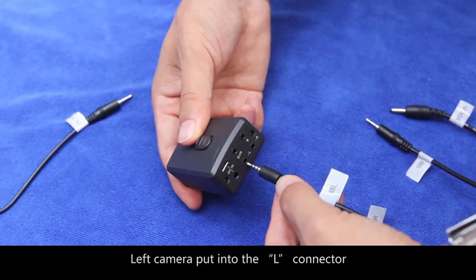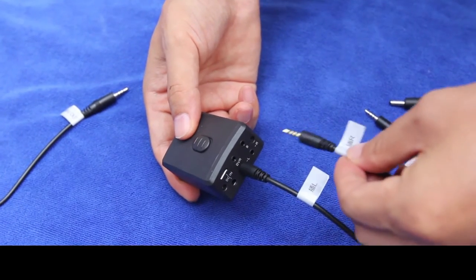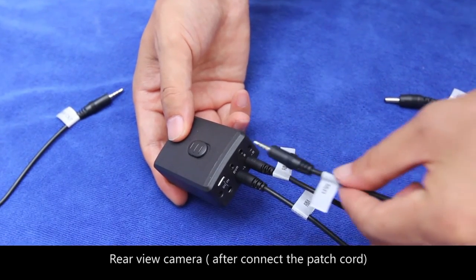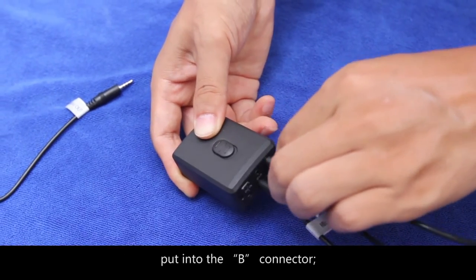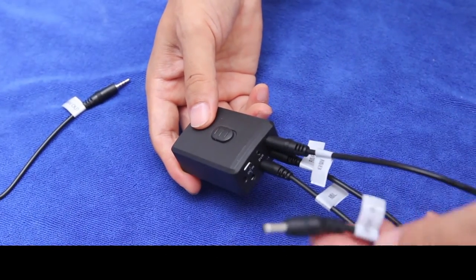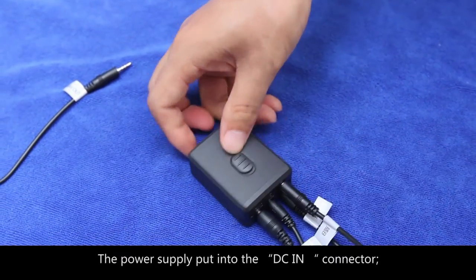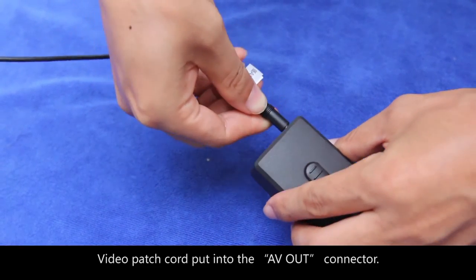Number 5. Insert all the controller connectors. For the car DVD connection: left camera into the L connector, right camera into the R connector, rear-view camera after connecting the patch cord into the B connector, the power supply into the DC-in connector, and the video patch cord into the AV-out connector.